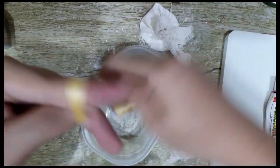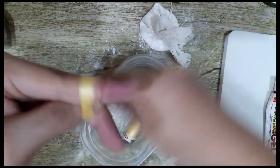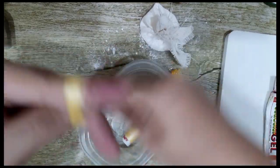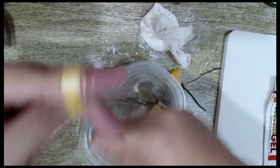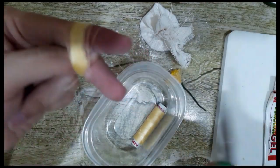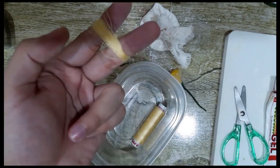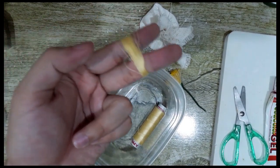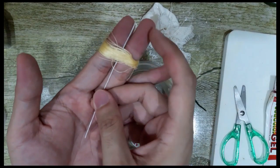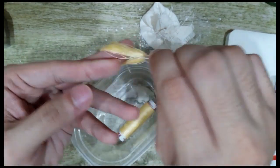Just continue rolling until it's thick like this, then you need to cut. After you cut, remove your thumb from the middle. Then get wire number 28 or 30 and insert it. Then fold and take it out of your hands.